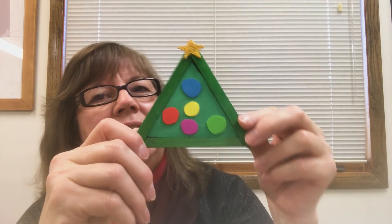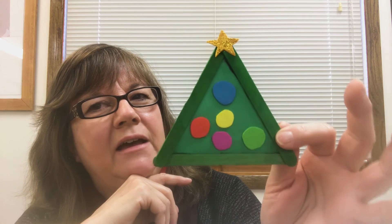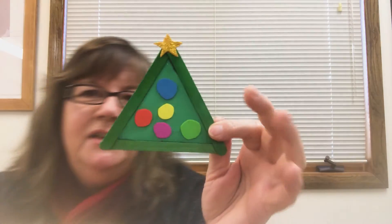I put a little star at the top. These are just construction paper pieces, because I wanted it to be something really simple so that you'd probably have all these materials in your house. That's what I was thinking when I came up with this little Christmas tree — something simple enough that you would have everything at home.